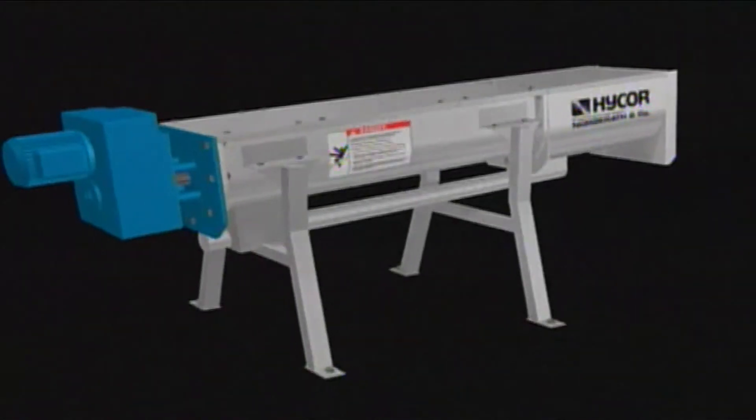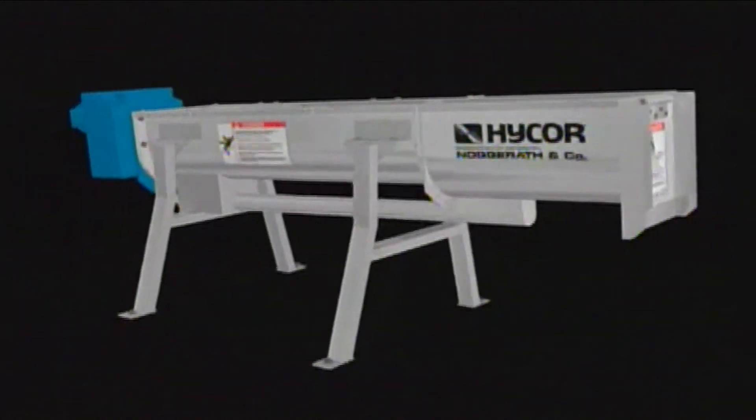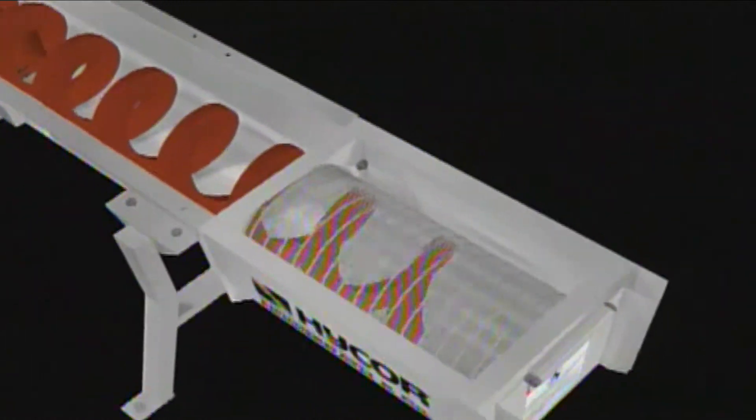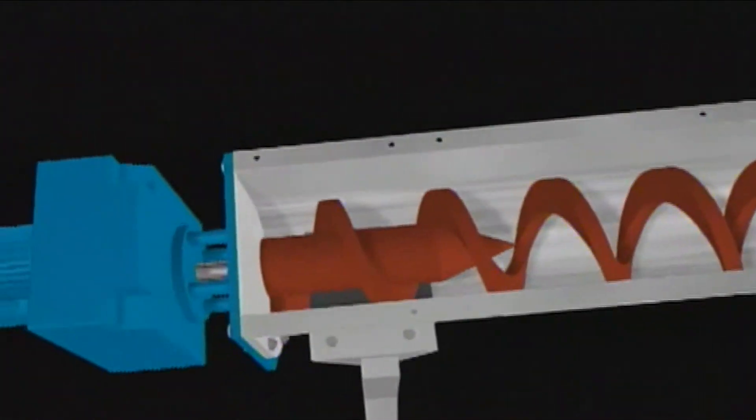If you want to combine conveying and dewatering functions in an enclosed unit, the Helix Press is your best bet. Its shaftless spiral gives you the ability to easily process solids that are sticky or stringy, and comparatively more material volumes can be conveyed without binding.